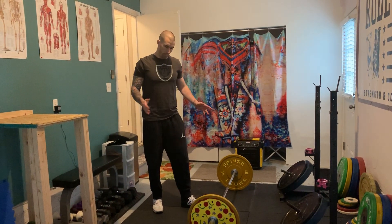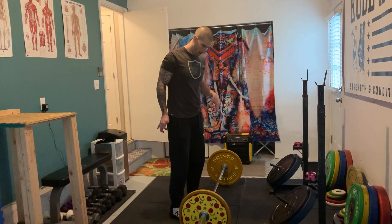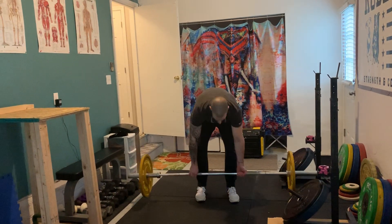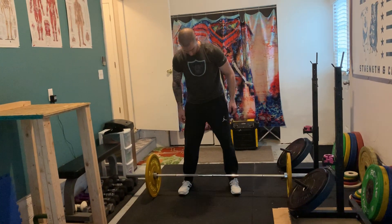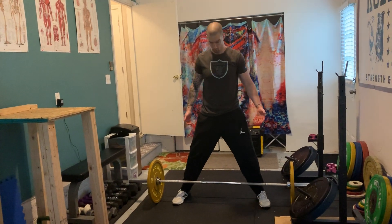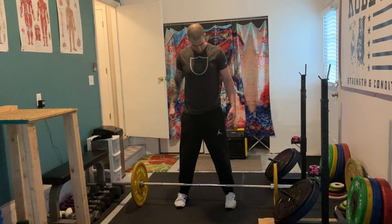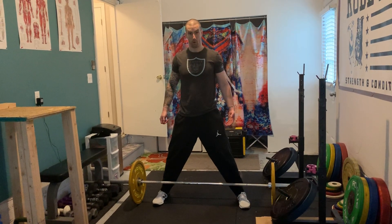For this one here, just looking at the natural or standard deadlift — which for me is actually a sumo dead. The setup for me is going to be much wider than most. Most of you are going to be able to set up maybe just outside of hip width, just about shoulder width foot distance, but if you have limited mobility and flexibility like me, you'll come out a little bit wider.